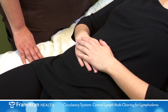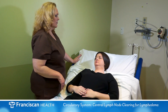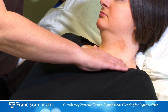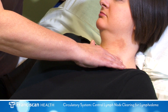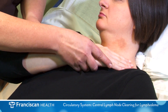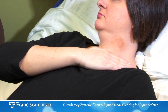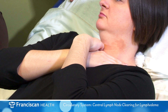Next, you will clear the lymph nodes within the terminus. In a sitting or lying position, place your flat fingers beside your neck just above the collarbone. Stretch the skin, stroking down and in toward the collarbone in a half circular motion, or in the shape of the letter C. Repeat this 10 times. Crossing your hands allows you to clear both sides at the same time.